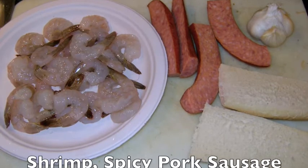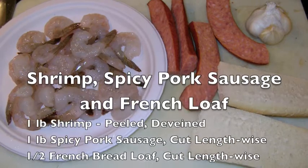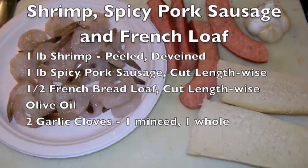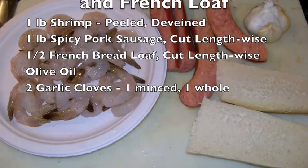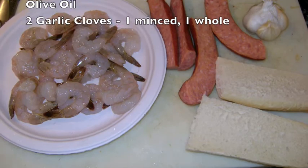You'll need 1 pound of peeled and deveined shrimp, 1 pound of dense spicy pork sausage like an andouille cut lengthwise, 1 half of a French bread loaf also cut lengthwise, olive oil, and 2 cloves of garlic — 1 minced and the other kept whole.